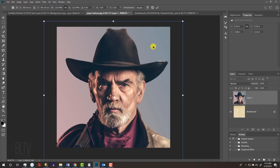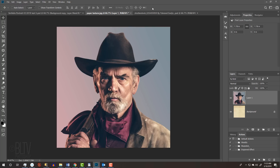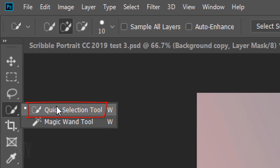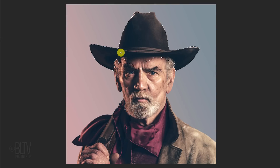Since I already sized and positioned my photo initially, I'll click the Cancel icon. If you don't want to remove the background behind your subject, you can skip the next few steps. However, if you do want to remove the background, you'll need to make a selection around your subject. There are many ways to do this and your choice should depend on the characteristics of your photo. In most cases, I generally use the Quick Selection Tool. If you're using this tool as well, drag it over your subject to select it.